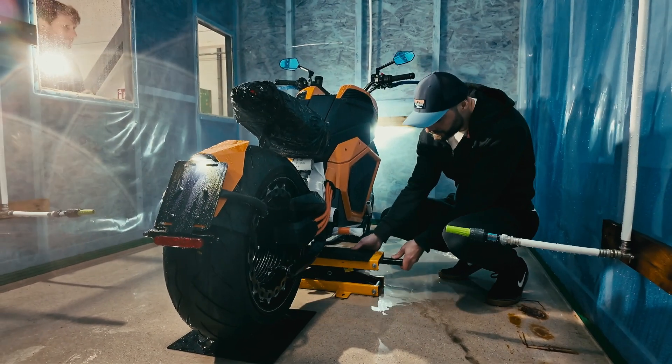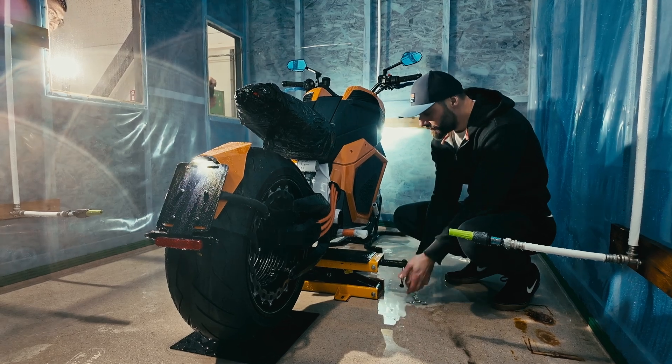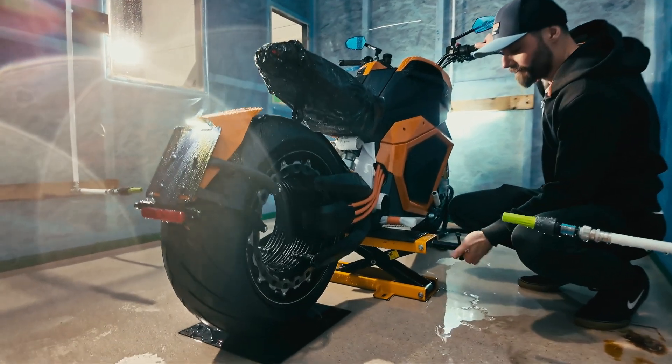We're setting up phase three: we're lifting the rear wheel in the air to simulate riding conditions. The bike is going to be operating at 50 kilometers per hour for 15 minutes in the water.